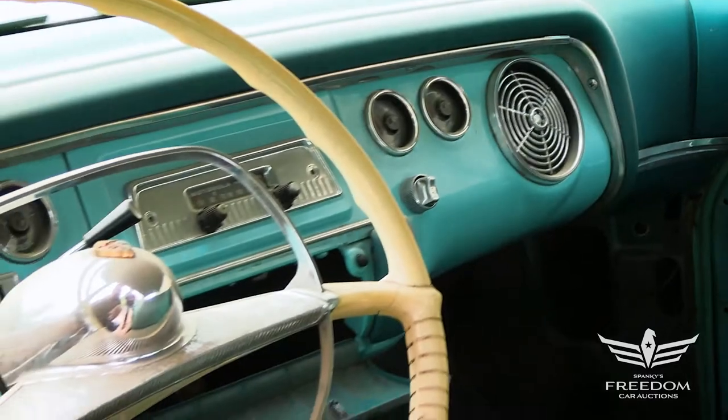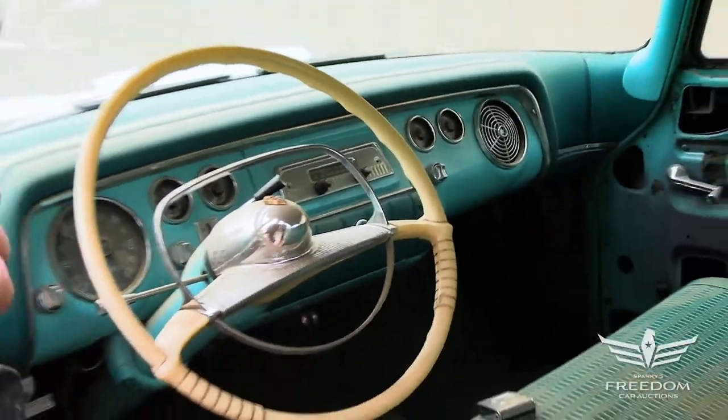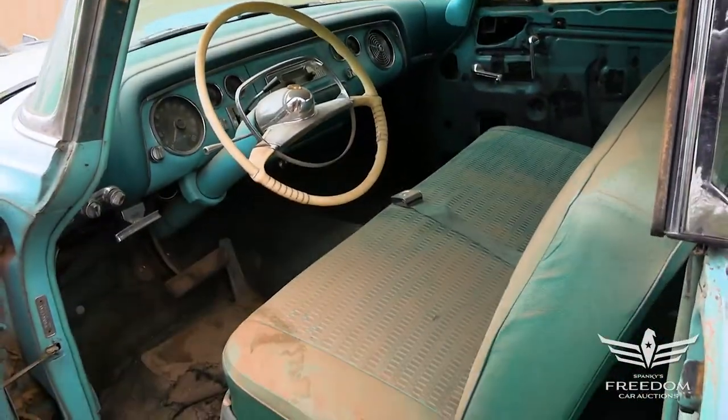Let's open that up — there's the glove compartment in the center. The original upholstery is still present on the front and rear seats.